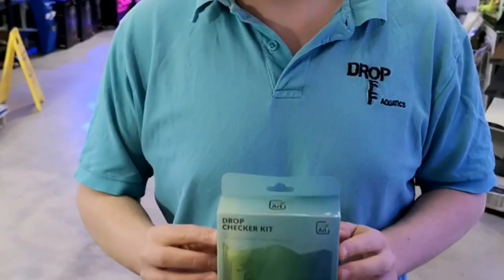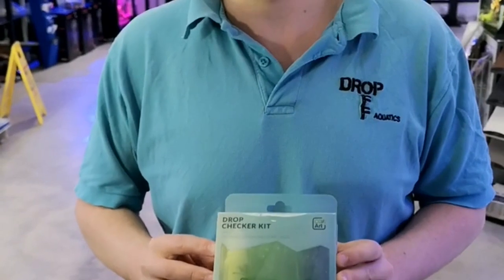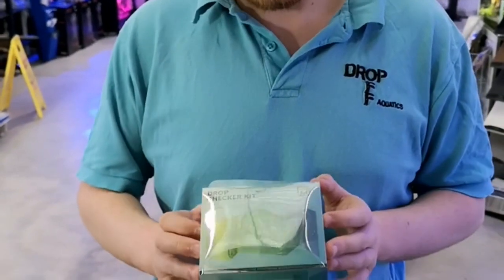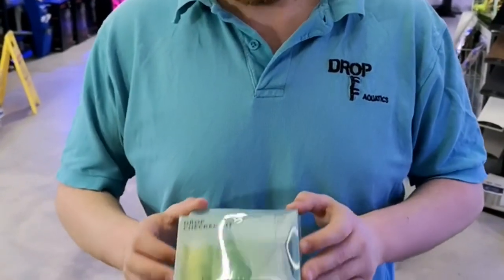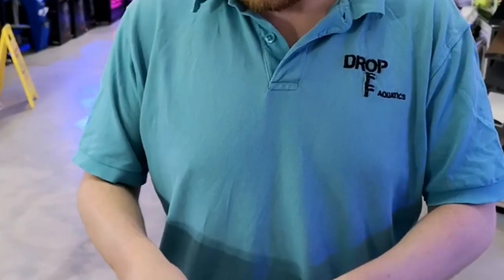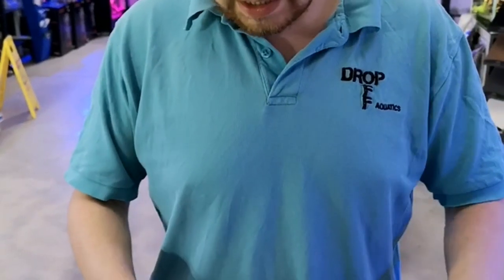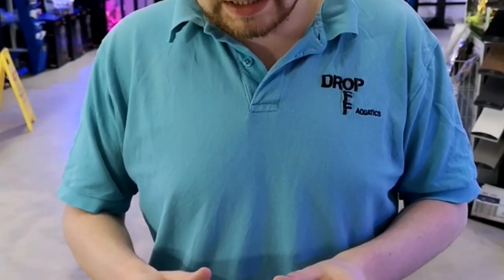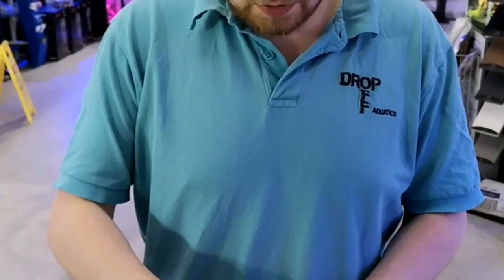So this is the one that we're going to be using — we stock this on the shelves in the shop. It's by CO2 Art. We haven't actually tried this out yet, so this is going to be like a bit of an unboxing slash review video. All indicators work really to a certain extent, but we like the look of these ones just because they look quite sleek and tidy. Made of glass, so do be careful.